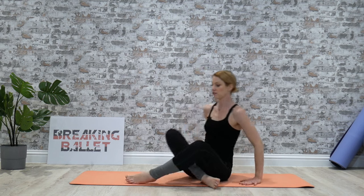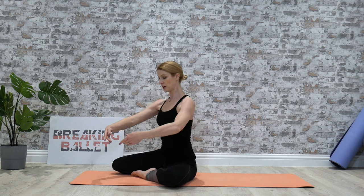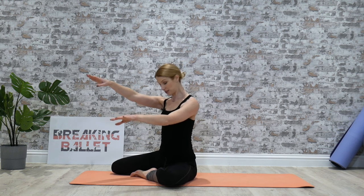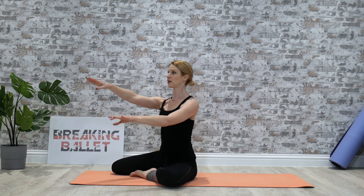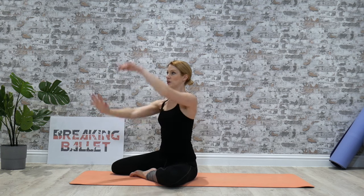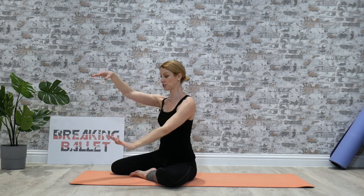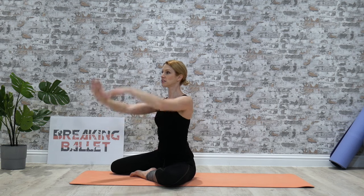Bringing the other leg in front to turn to face this corner again. Nice and tall on your sitting bones. Bringing the arms into third. Remember, using the back — it's all coming from the back. And we're going to switch. One, two, three, four. Pull your shoulder blades down, tummy in. Feel the chest open. Two, three, four, five. You can take it lower if you feel the shoulders are popping up. Two, three, push, five, six, seven, eight. Last eight — two, three, four, five, six, seven, eight. And relax.